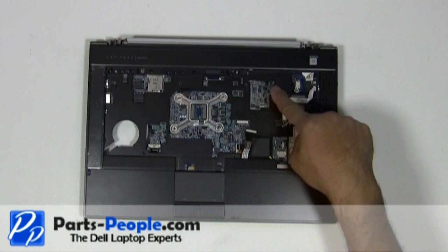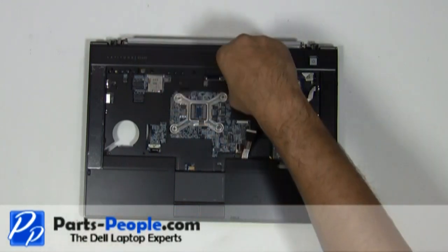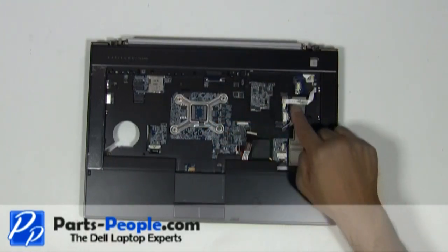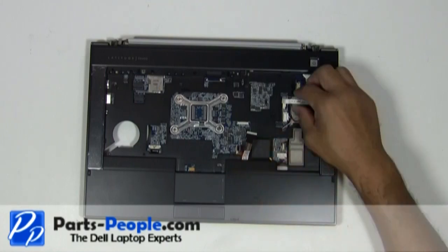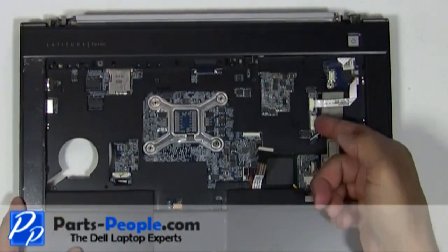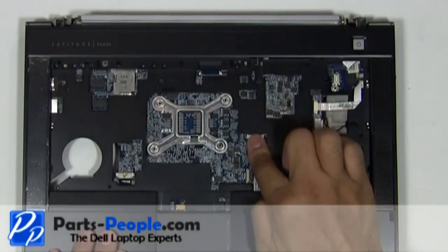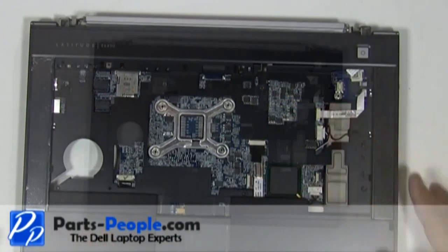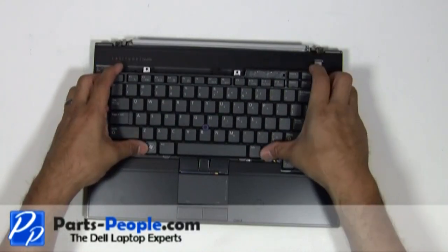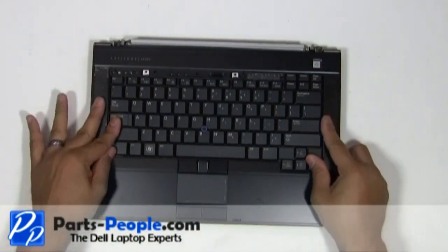Replace the four screws to hold down the touchpad palm rest to the bottom base assembly. Place the keyboard onto the laptop and slide it into the connector. Secure the keyboard with the two screws.